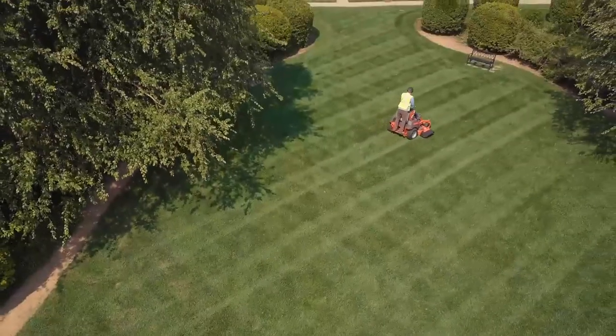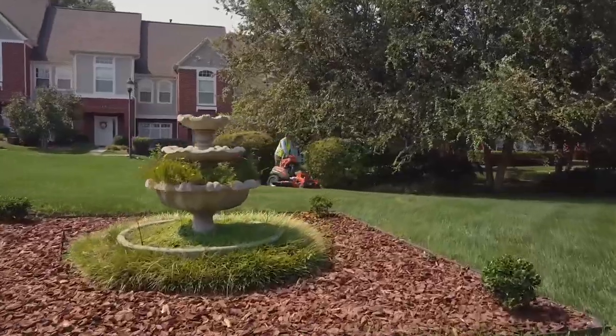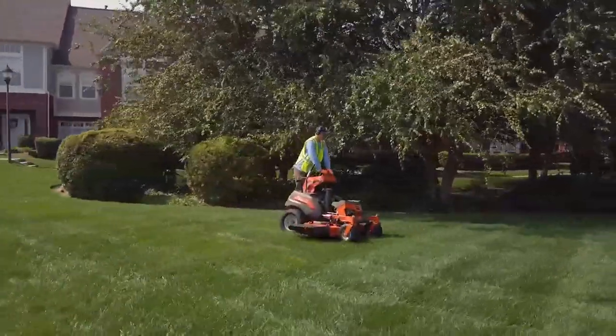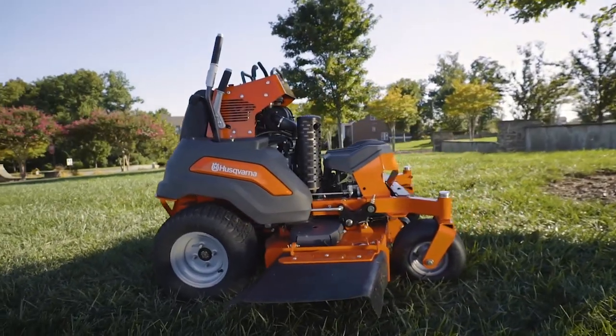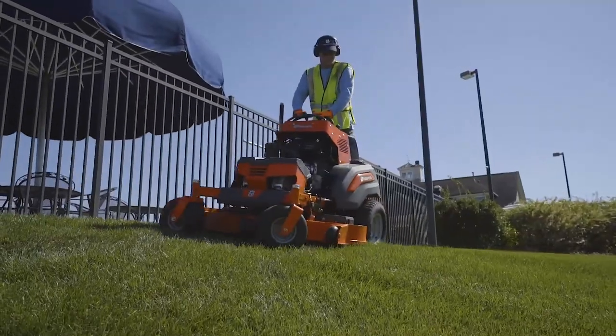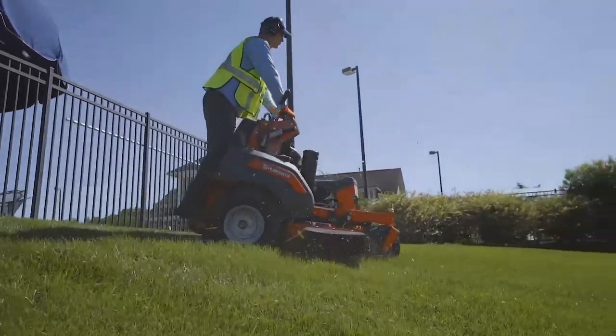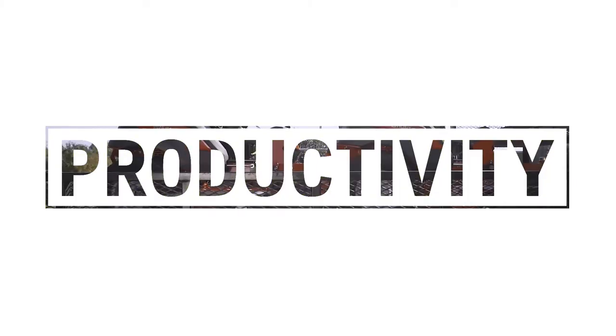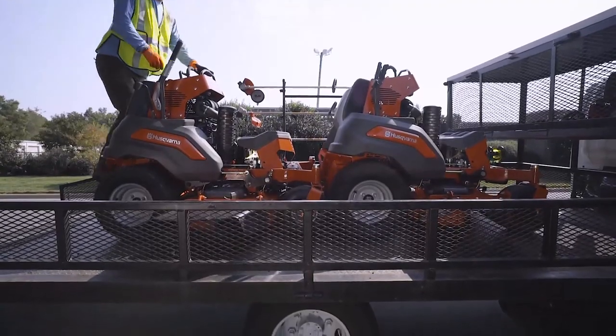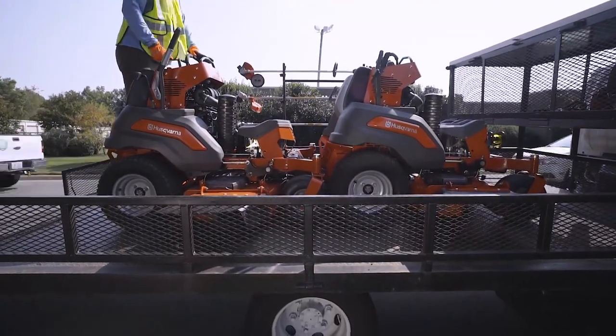Husqvarna, the masters of cutting, presents the new benchmark in professional mowing. The V500 series is our all-new zero-turn stand-on mower designed with a focus on productivity, durability and serviceability. The V500 is a highly durable, super-efficient workhorse.